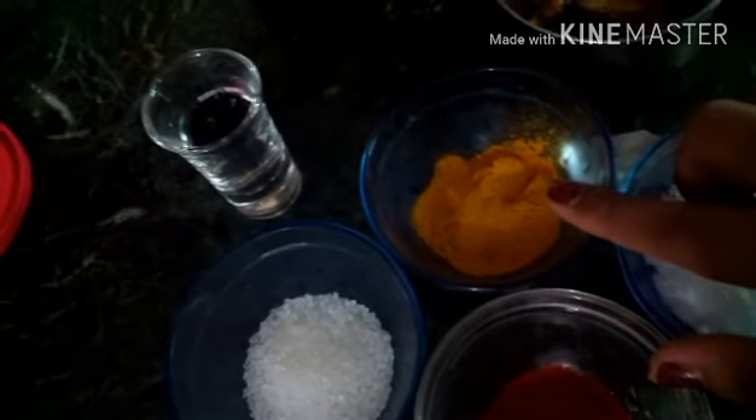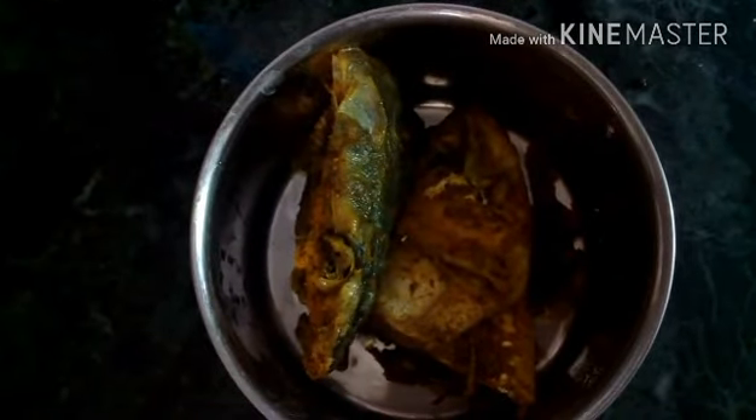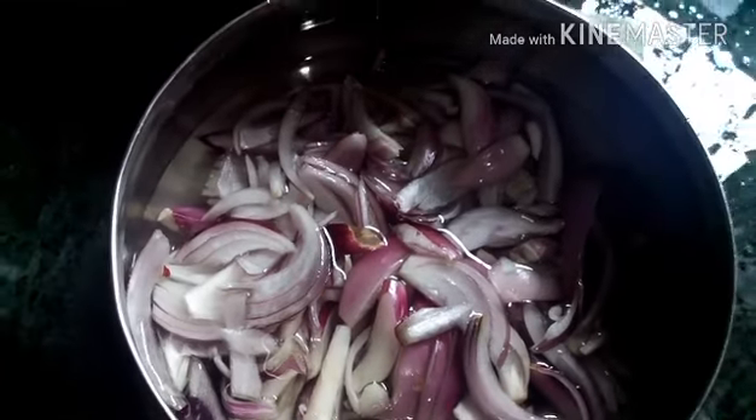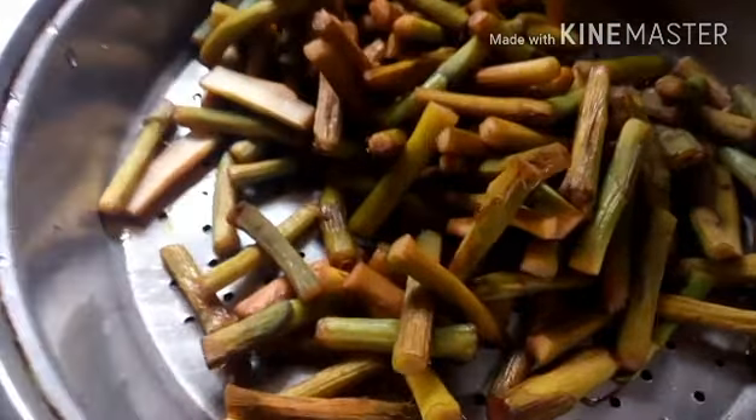We're going to need red chili powder, salt, turmeric powder, sugar, and black cumin seeds — or kalonji, whatever you call them. We'll also need Hilsa heads; these are portions of Hilsa that have been fried. My mom fried them beforehand. We also have some red onions cut in julienne. And these are the lotis, or the taro stolons, which have been blanched.